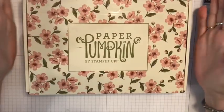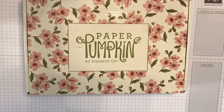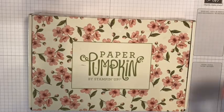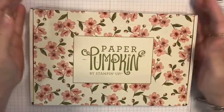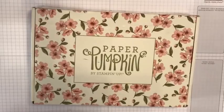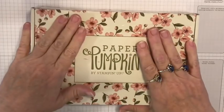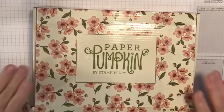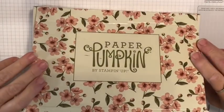First of all, Shelly, the co-founder of Stampin' Up! - now she's in charge of the board or something, I don't know - her daughter runs the company now. Her name is... anyway, Shelly designed this whole Paper Pumpkin with the help of the designers at Stampin' Up! I will admit I have already peeked but I hadn't done anything with it yet.